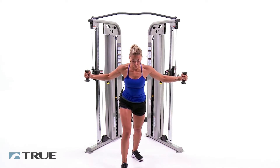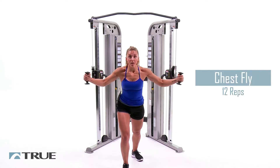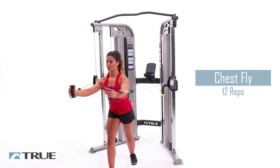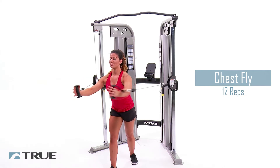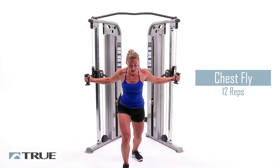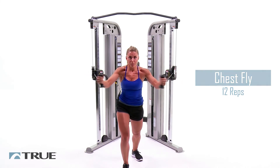Now bring your arms out to the sides and get ready for your chest flies. All the way into the middle, squeeze your chest. Halfway, keep it up, guys. I know you're getting tired, come on. Two more. Last one.